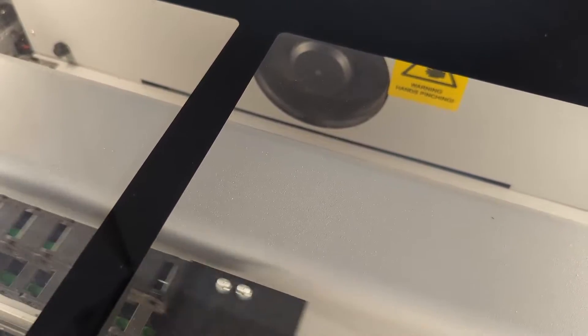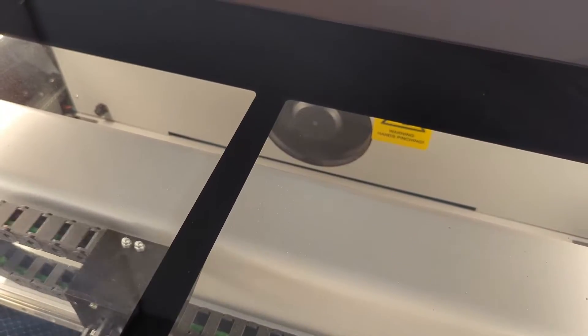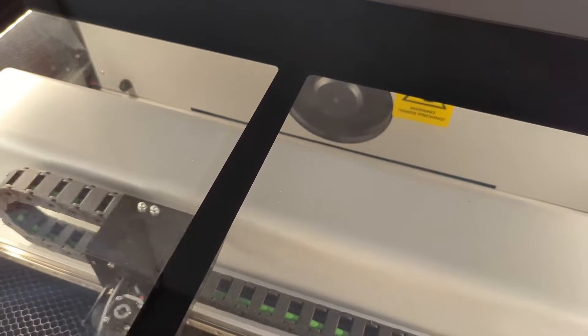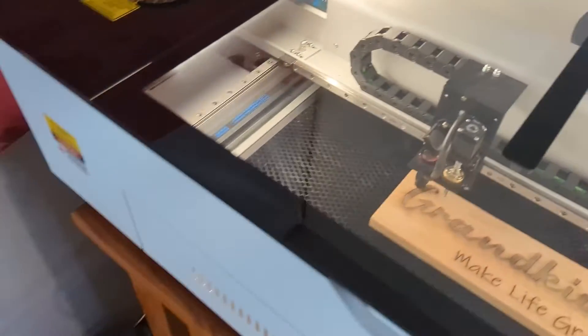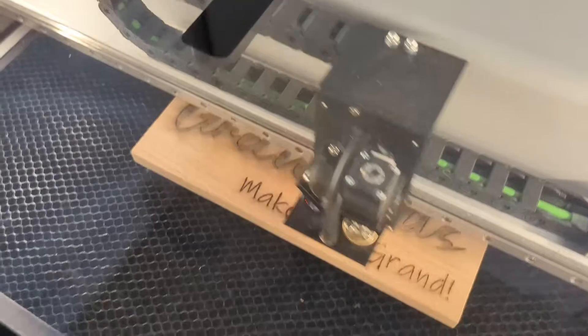The exhaust fan was mentioned as not working well for some people. I haven't had any problems. Once you get this big inline fan going — and even if you forget to turn it on — it clears it out pretty well. I've heard some people say the little exhaust fan in the back chokes it out, but I don't think so. I've turned it on and it evacuates pretty well.